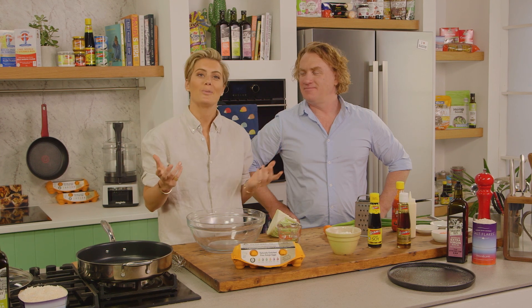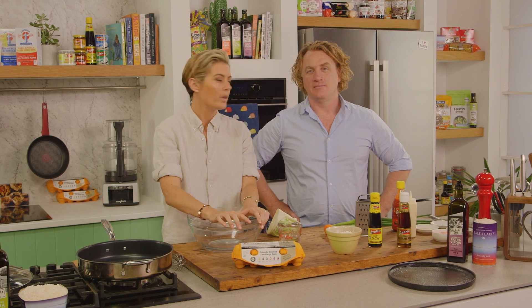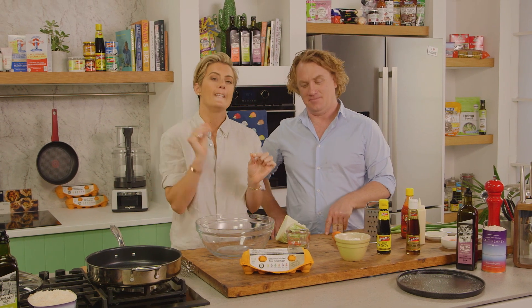Now Adrian, that was quite extravagant wasn't it? So I'm going to bring you slap back down to earth. I'm going to have some Japanese kind of street food, comfort food. Really easy to make and makes cabbage taste divine.